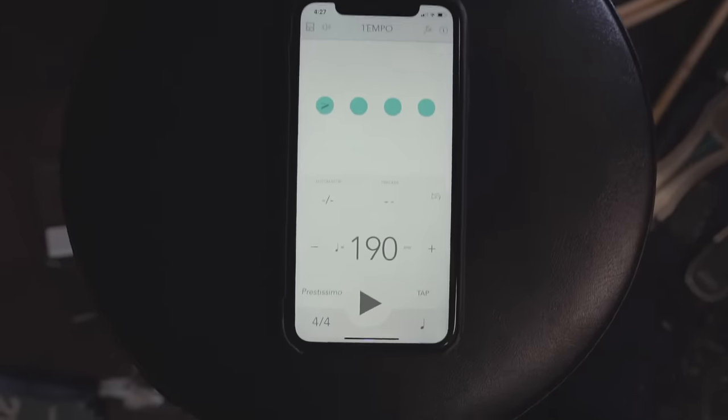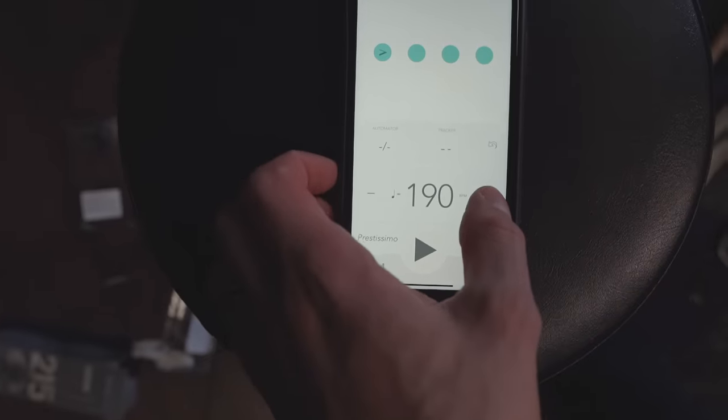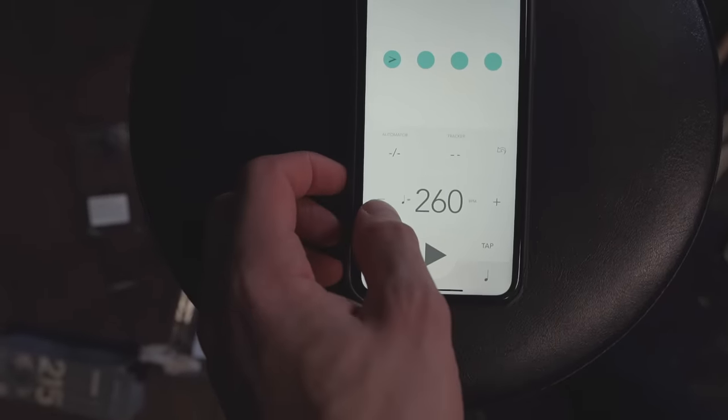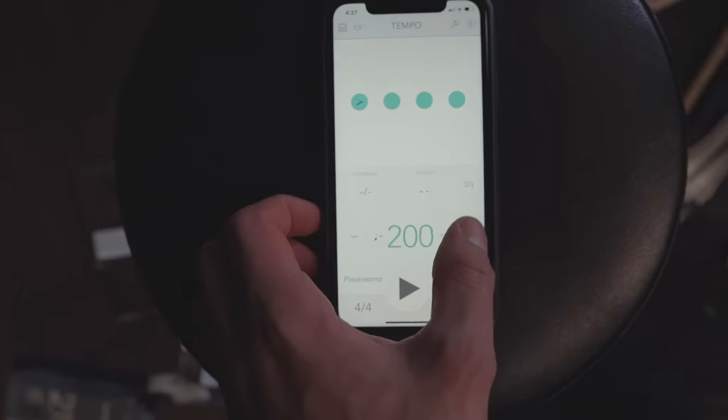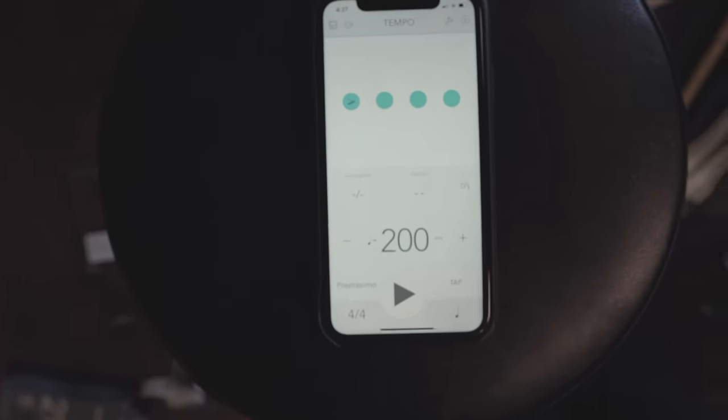Alright guys, I'm about to make the jump. I'm going to make the jump to 200 BPM. Let's see how it goes.